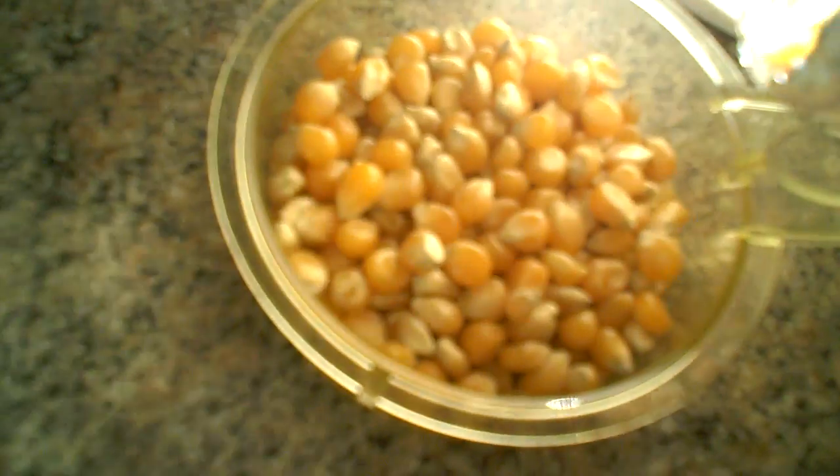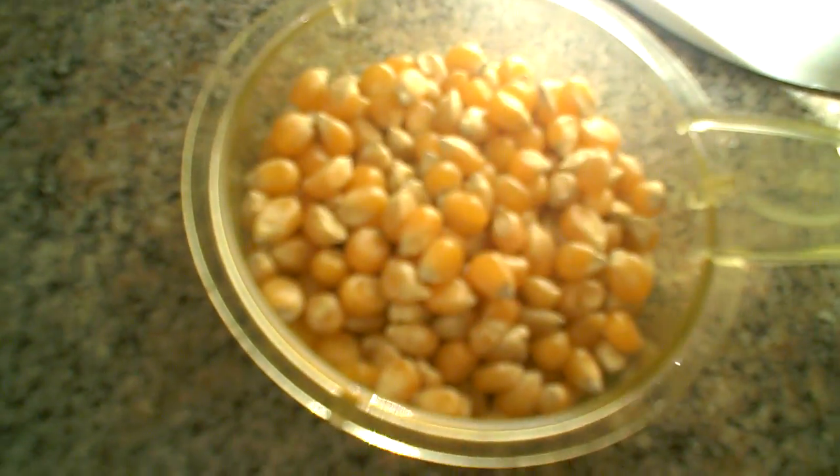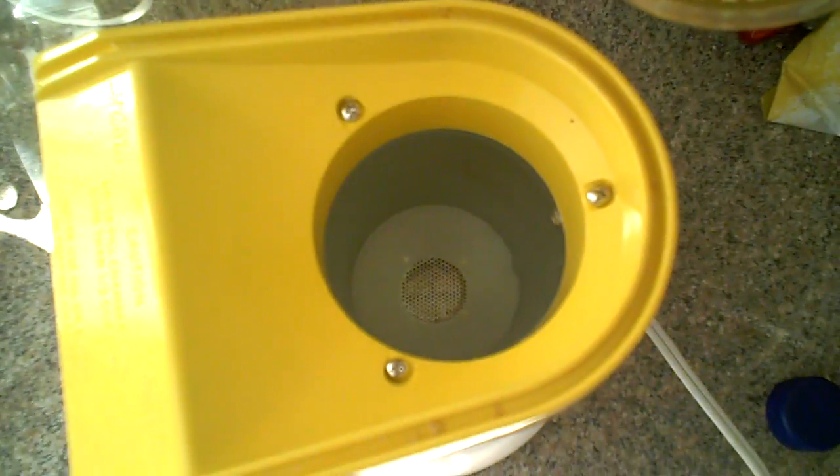So I'm going to pour some into that measuring cup, and I'm going to pour it right in there. Cover it up, put the bowl in there, plug it in.